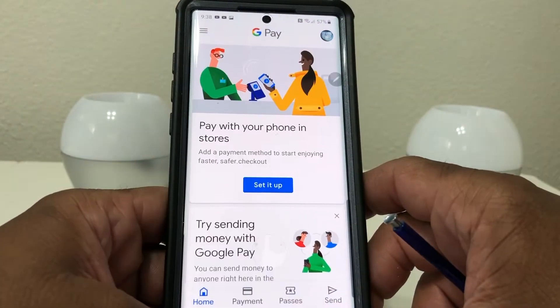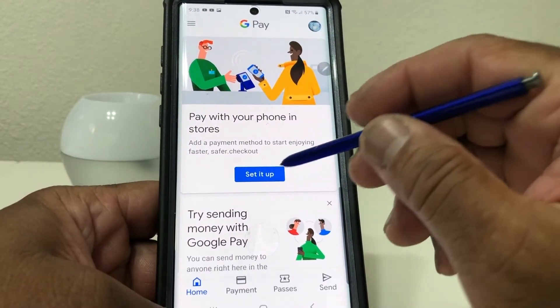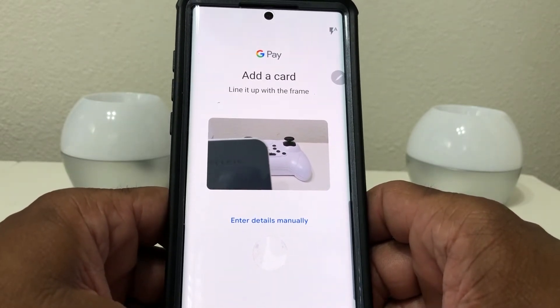Once you download it, go ahead and open it up. Once it opens it'll take you to this menu — tap on where it says 'Set it up.' What it's asking you to do right now is add a card.